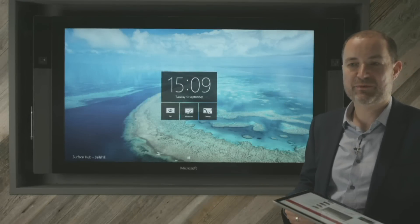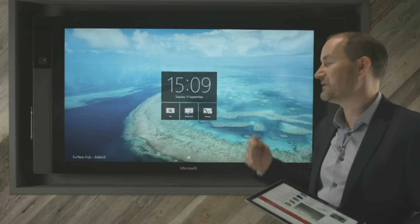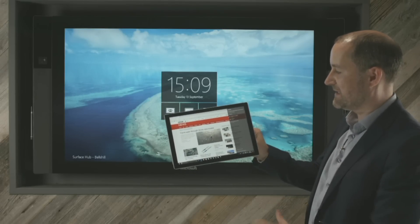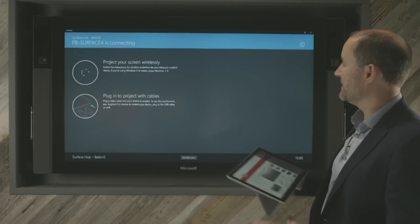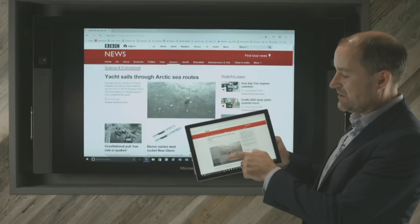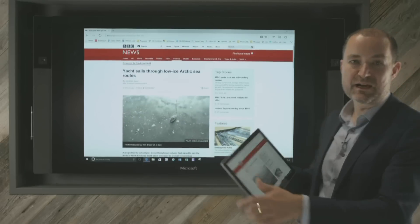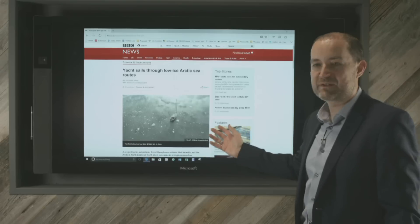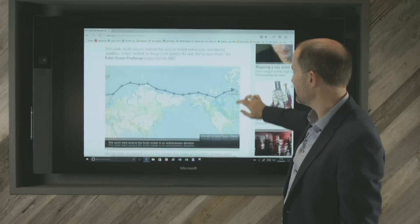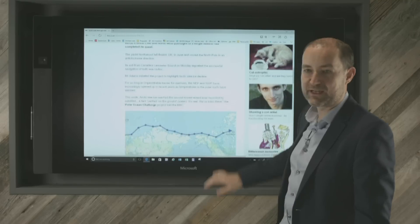Now we're going to try connecting my Surface Pro 4 device onto the screen. This is something you might want to do when showcasing something directly from your PC, so you don't have to transfer data onto the Surface Hub. All I do is swipe in from the right-hand side. There's a little button called Connect, and I then see 'Surface Hub Bellshill'. I simply click on that and it wirelessly connects straight through to the Surface Hub device. You can see that is actually the picture currently on my screen. I've ticked 'allow access and input from the Surface Hub to my device', so I can control my PC directly from the Surface Hub device. Everything that's possible on my Surface device is possible on the Hub — zooming in on a website, playing video or content directly from here.